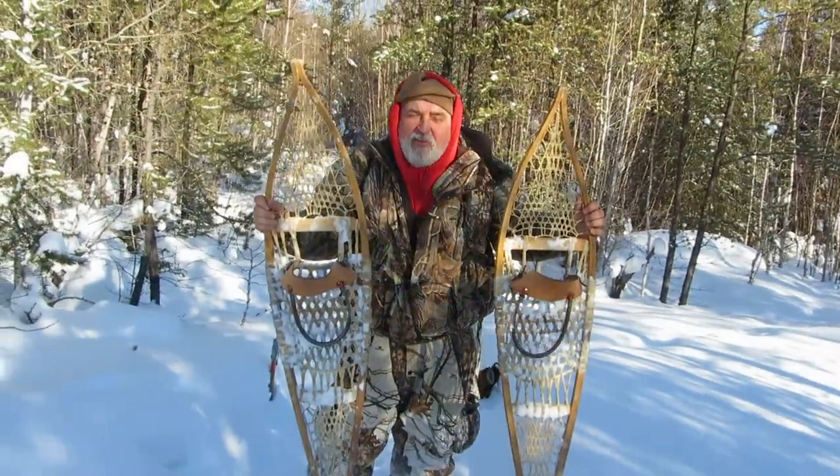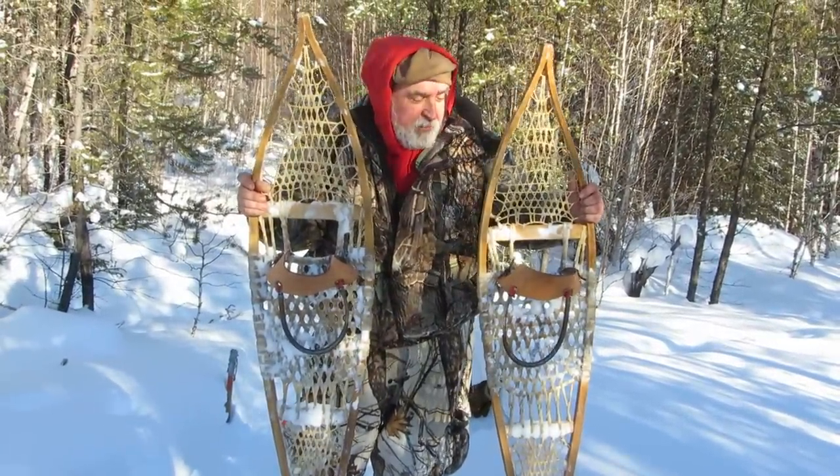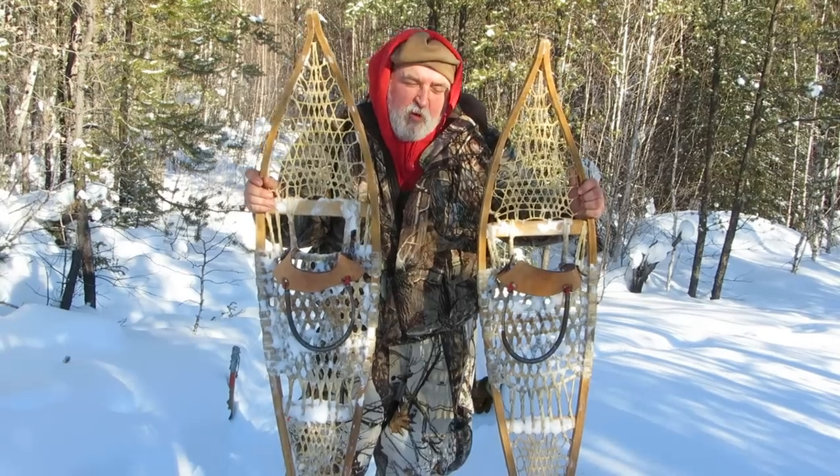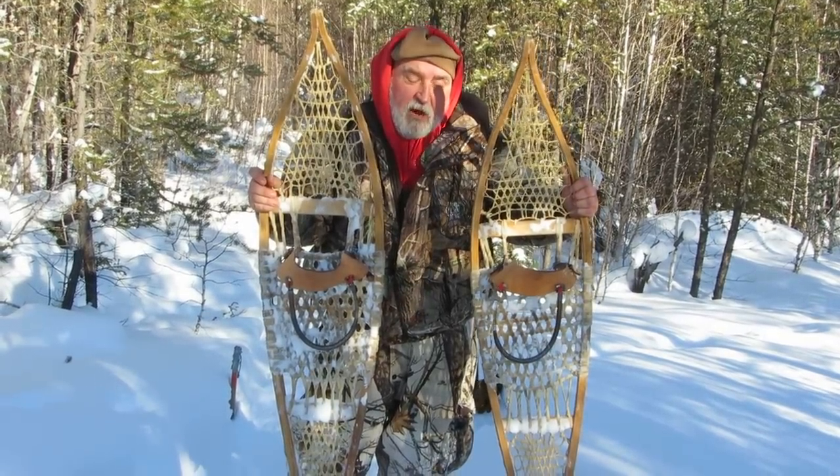They're easy to kick off, especially if you're going through the ice, and they're easy to manipulate. I have a few pairs of snowshoes, but for trapping I love these — I can just get in and out.